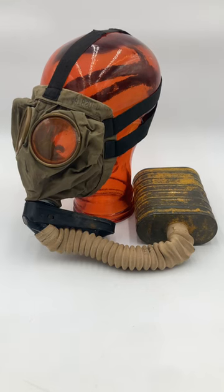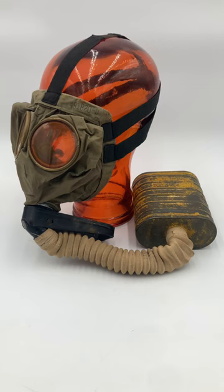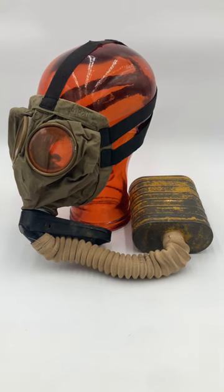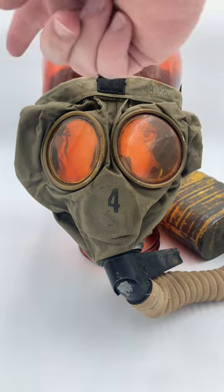Everyone's noticed the defogging horn on the forehead of the Selinsky Command, but did you know that the Corrected English also has defogging horns? Well, they're more accurately referred to as defogging pockets, and they are located here and here.